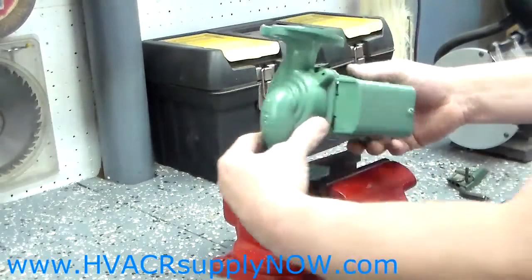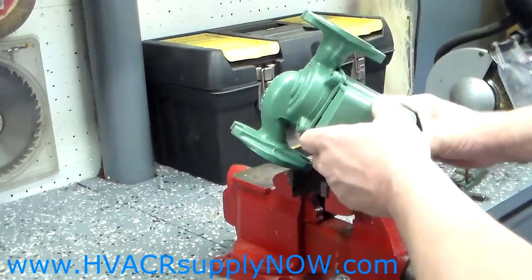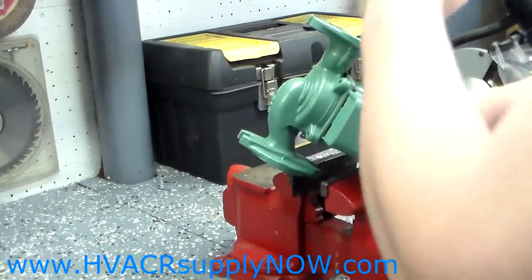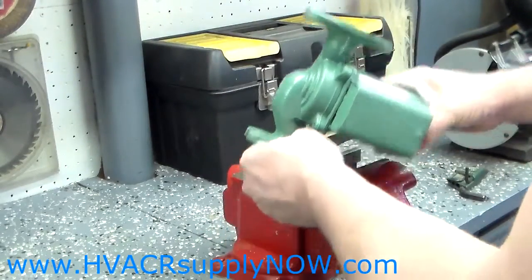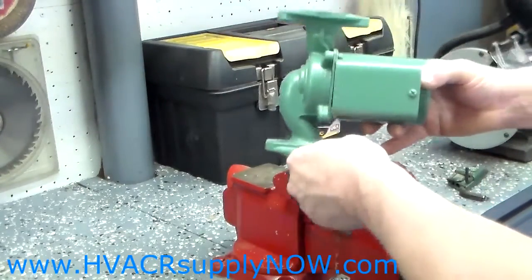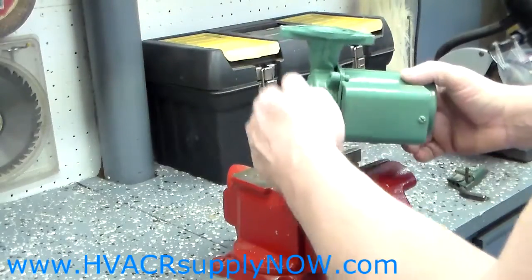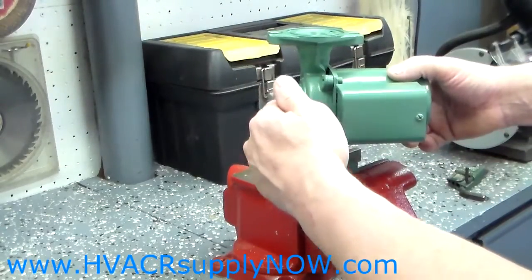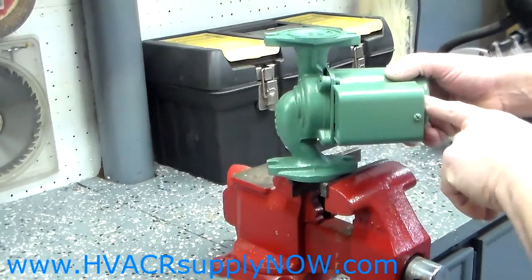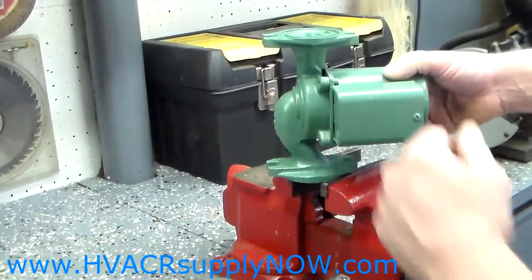That's how you change the cartridge in a 007. Put the pump back into service — if you didn't remove it, fill the system back up with water. If you did remove it, put the pump back in, change the flange gaskets, reinstall the pump, and fill the boiler up with water so it lubricates the impeller and the pump. Then hook your electric back up, bleed the system of air, and you're ready to go.